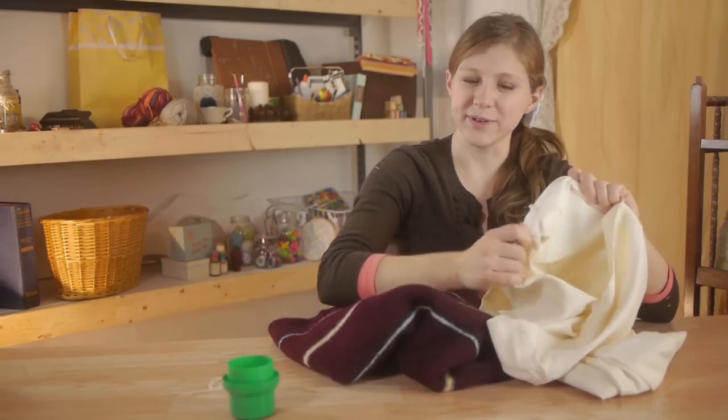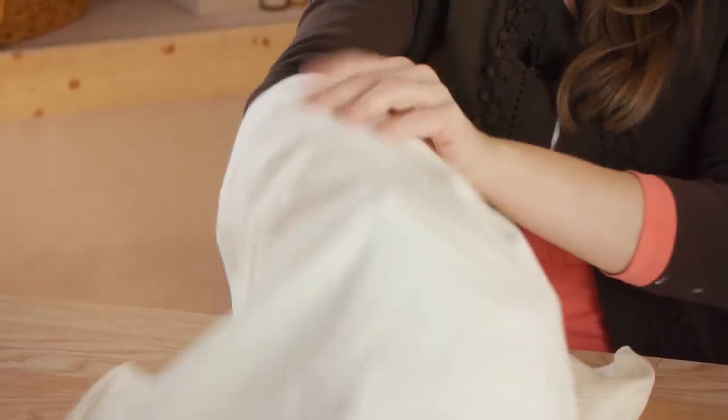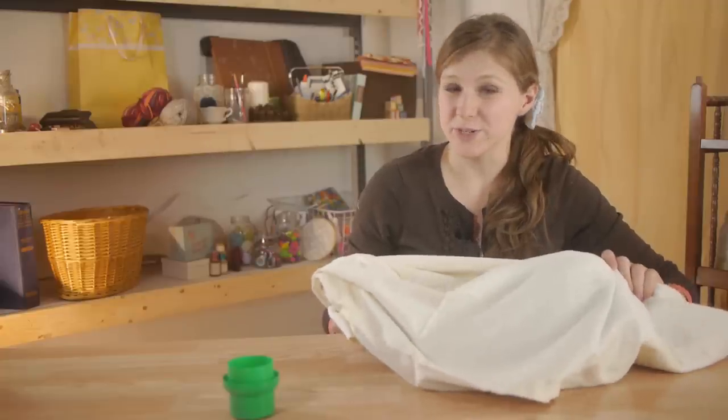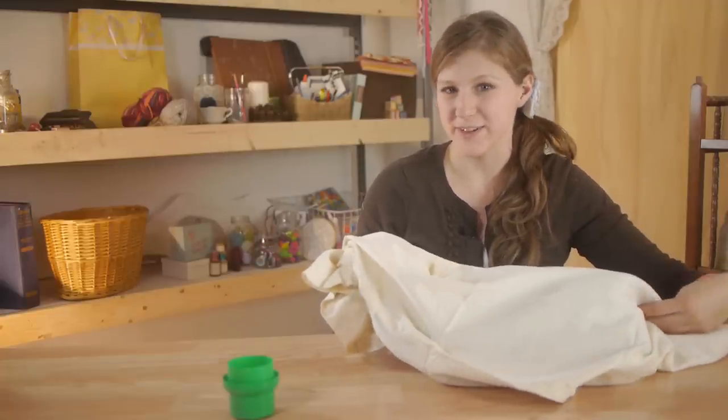First we're going to take our pillowcase and put the sweater inside the pillowcase. Next we're going to tie the end closed. The pillowcase is going to protect your washing machine from a ton of fibers that are going to be shed during the felting process.